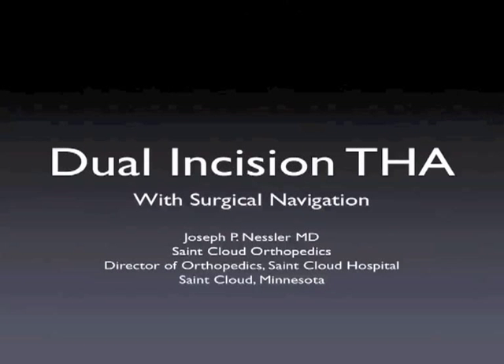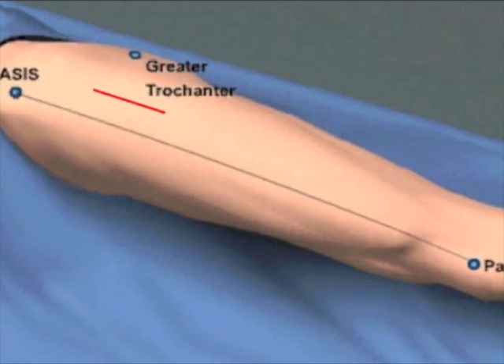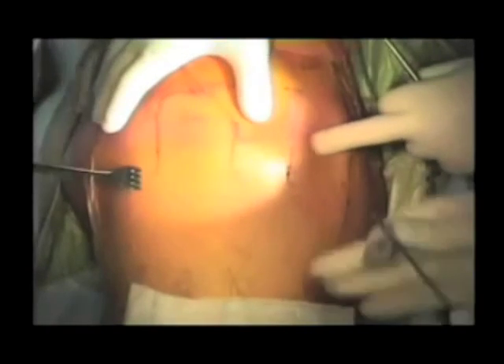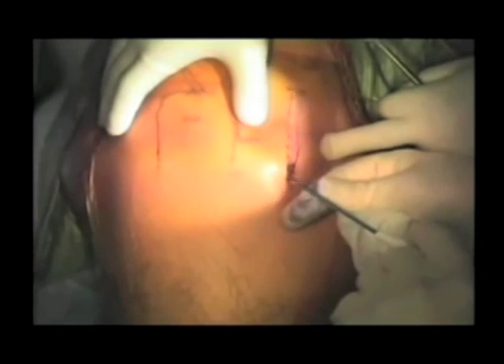This is a description of the dual incision technique with surgical navigation for hip replacement. With the patient in a lateral position, a line approximately from the ASIS to the lateral border of the patella is utilized to guide the skin incision. The skin incision is made anterior or lateral to this line, approximately two to three finger breadths, such that it lies over the bulk of the tensor fasciae latae muscle.